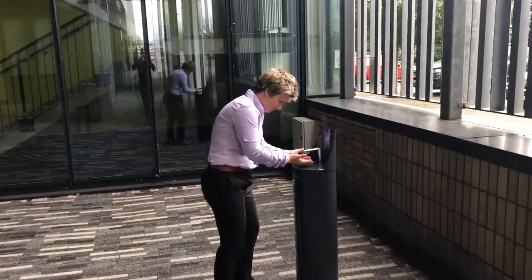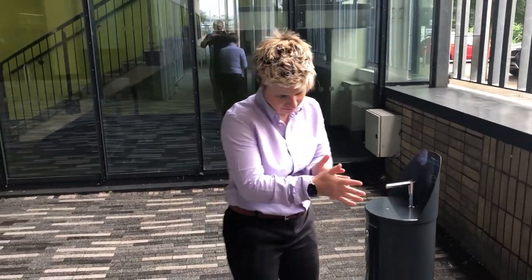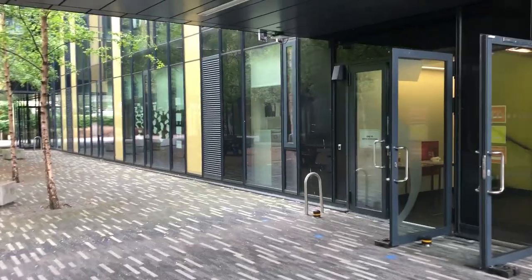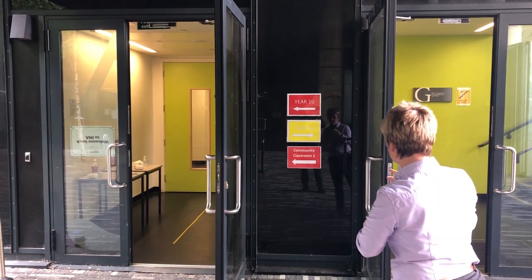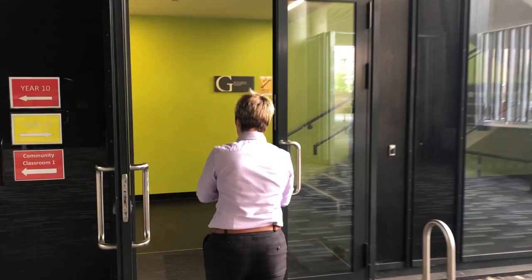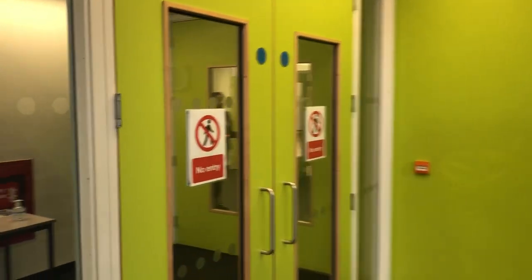You don't need to touch anything — it works off a sensor. So you'll have that first opportunity to sanitise your hands, as you can see Miss Abbott-Jones doing there. As you walk round, you'll see the sign, and you will be using the staircase to the right-hand side, or on the other side of the building the staircase to the left-hand side, to go upstairs.